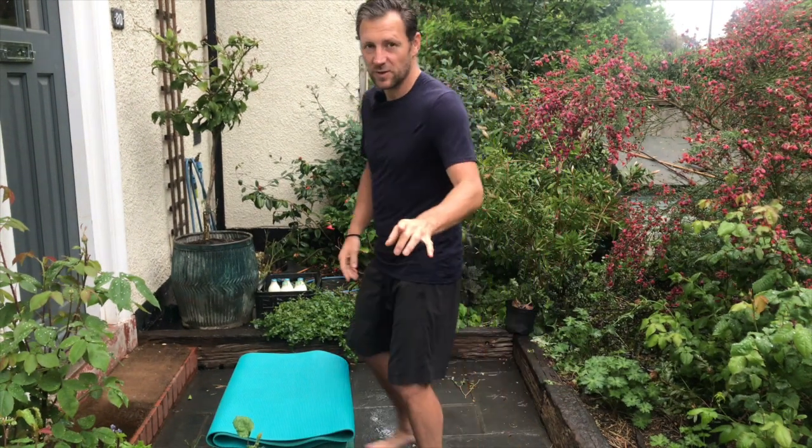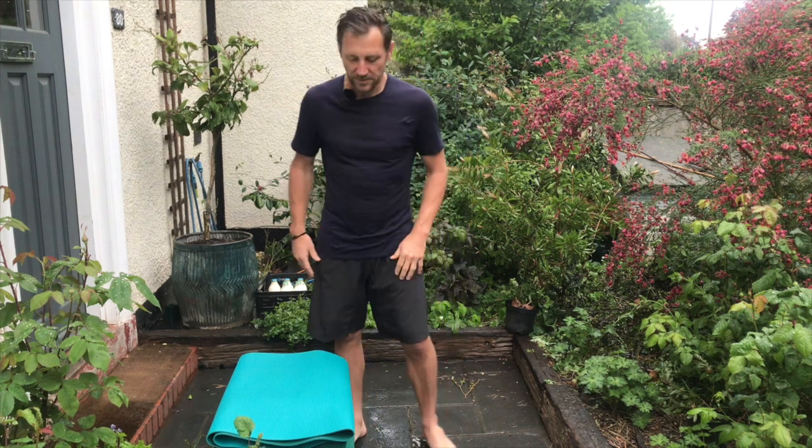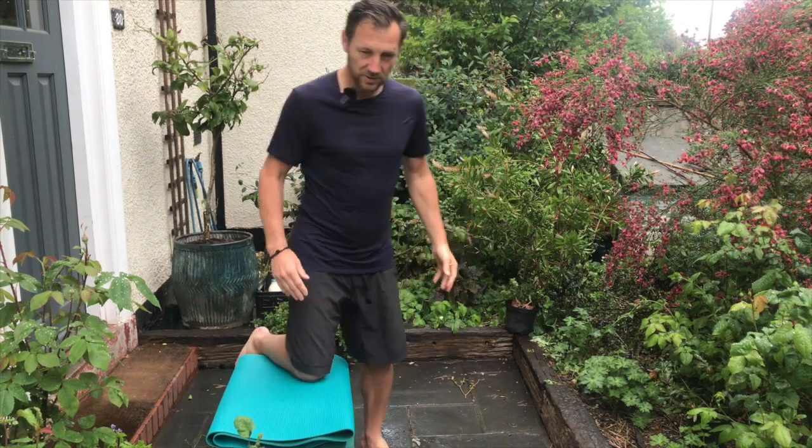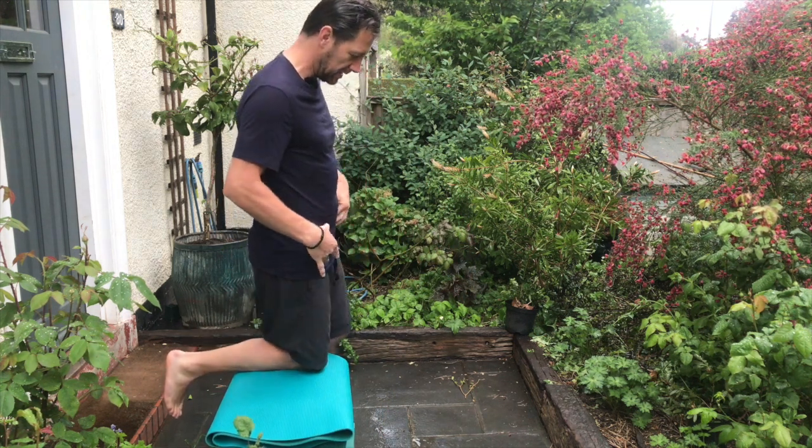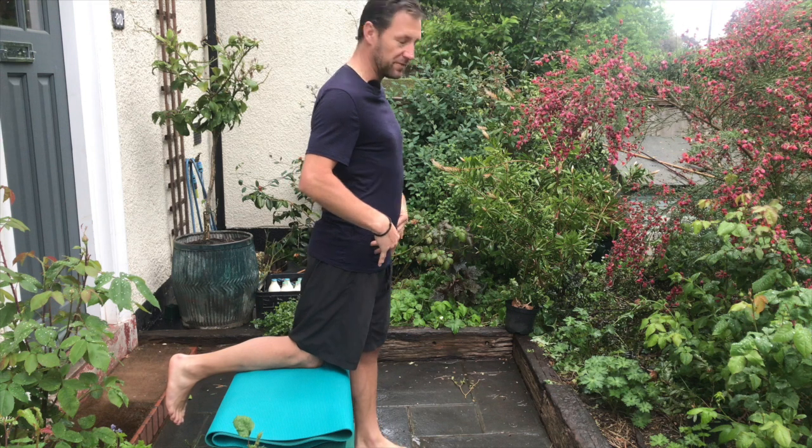It's hip flexors — those ones we've been sitting on, shortening all day. I want us to focus on the nerve part of this, the femoral nerve, rather than the muscle component. You'll need a bench and a pillow just to protect the knee. I'm stretching my right hip flexor; my left leg just goes in front slightly here.